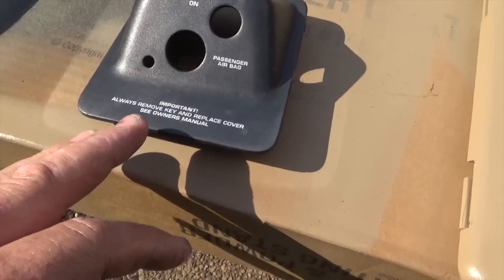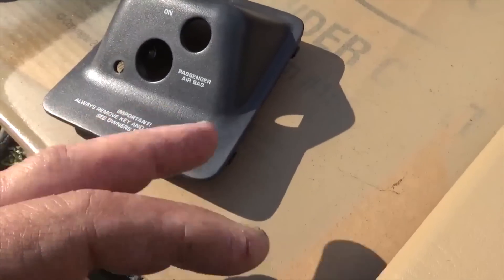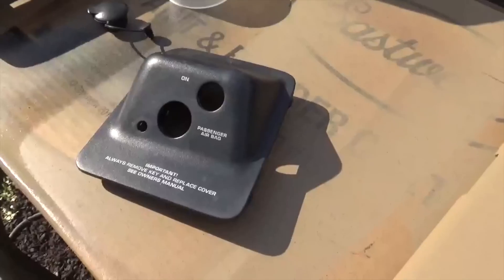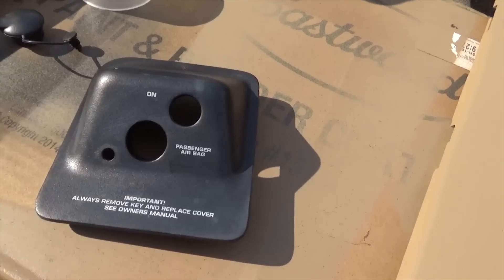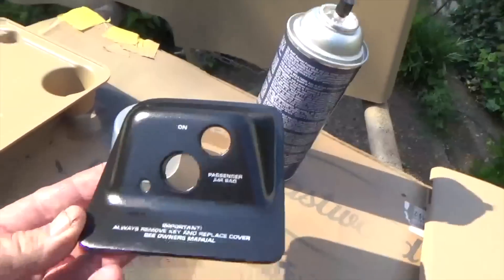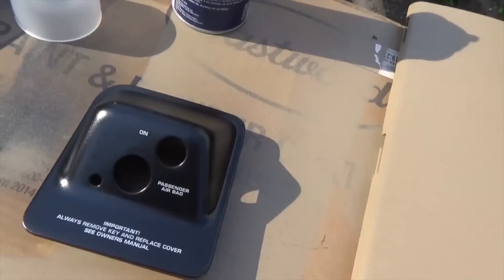Now here's the switch plate for the airbag. I can't really paint this because it's got the letters on it — just some black nondescript thing up there. But we can shoot the low satin clear on it and it will make it look a lot better right off the bat. Just using the clear on it, you can see that it looks brand new. So that's awesome — it's ready to go back on.